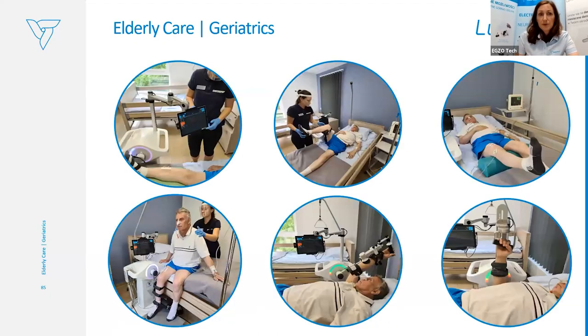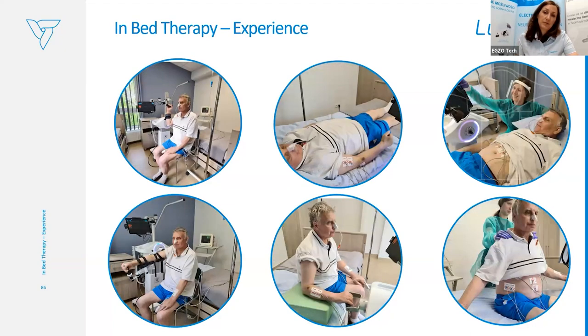Some examples of in-bed therapy for early stage rehabilitation: for geriatrics and patients immobilized in bed, we can start in supine lying position with therapist assistance, and slowly the patient gets to a higher position — from lying to side lying to sitting position next to the patient's bed. You can provide whole body rehabilitation treatment.